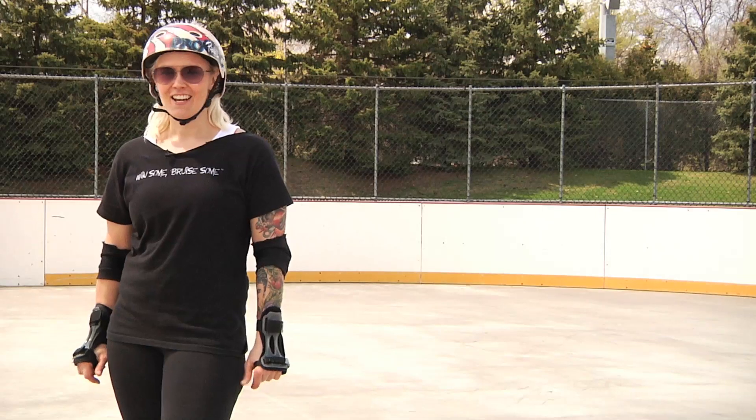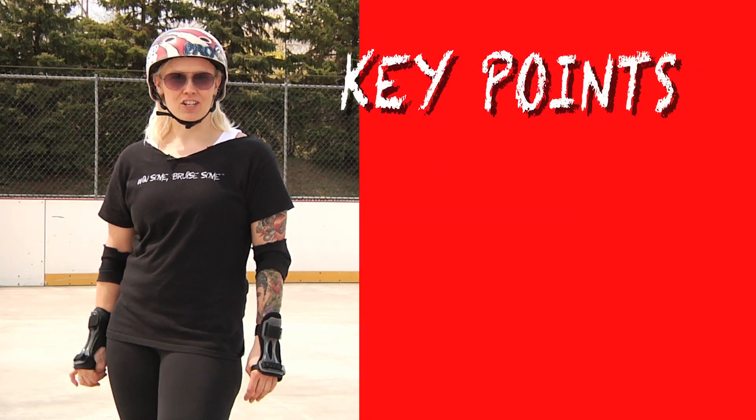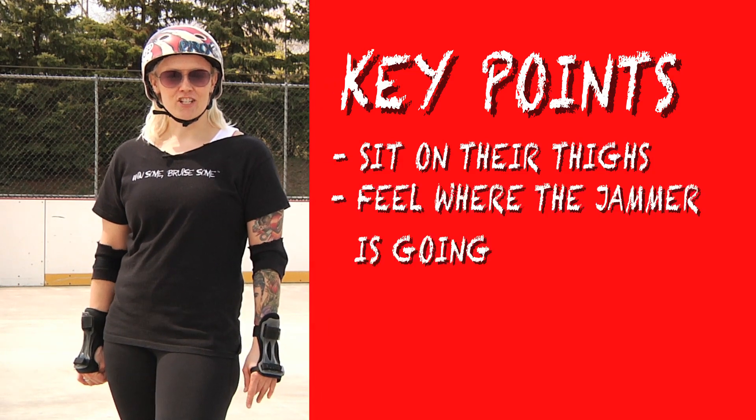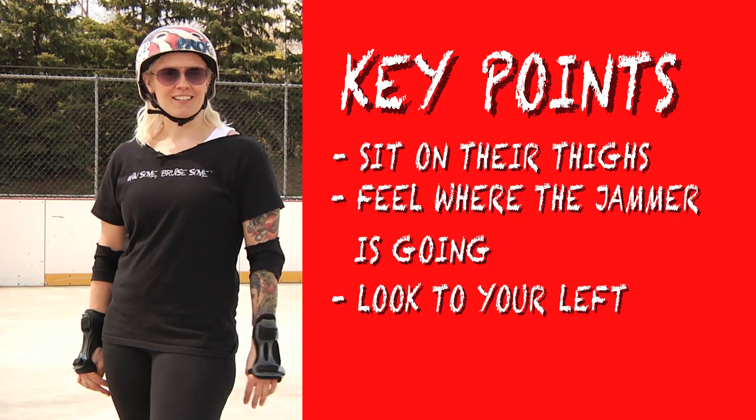And that's booty blocking and sitting. Some important things to remember: really make sure you're sitting on their thighs, feel where that jammer's going, and always look to your left. I'm Jawbreaker — keep practicing.